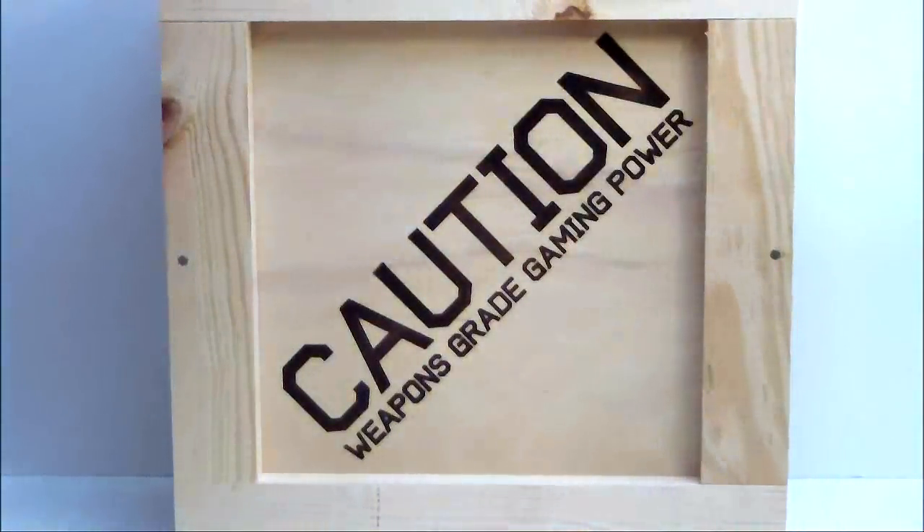Hello everyone, Paul from Hitech Legion, and we'll be taking a look at a crate.